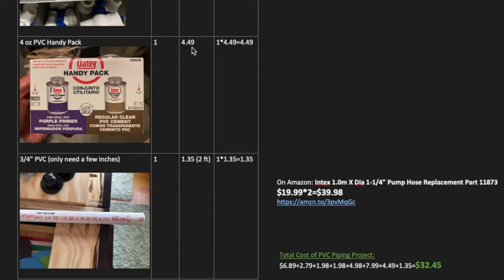To connect all your PVC pipes and hold them together, you're going to need this little handy pack — it's a duo. And then if you have three quarter inch PVC, you just need a few inches; a two foot would be fine, and you can also use your spare for the next project I'm doing on a skimmer. If you have to replace the pump hoses, they're about 20 bucks a piece, which means your cost is $40. To redo this all in PVC piping, it's going to cost me $32.45. Your prices may vary.